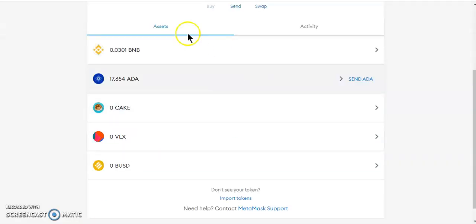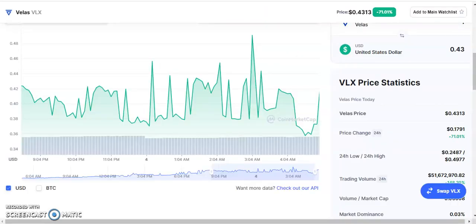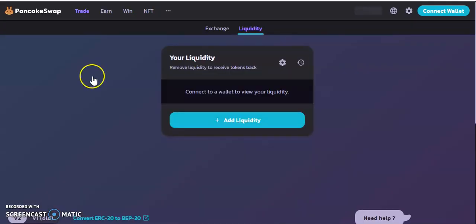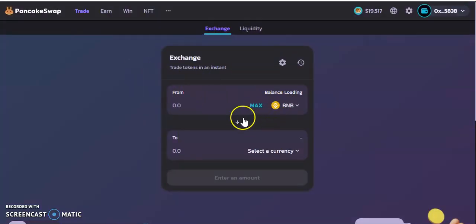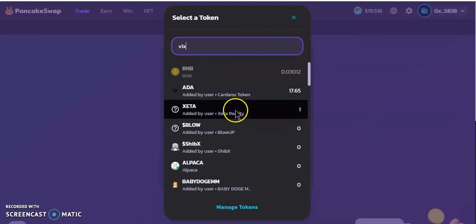First things first, I don't have any Velas in my wallet as you can see, so I'm going to go over to PancakeSwap and buy some VLX. Hopefully after this video you'll be knowledgeable about how to interact with the Velas wallet. Let me connect my MetaMask wallet and buy some Velas. If the VLX token doesn't come up on PancakeSwap, here's what you do.